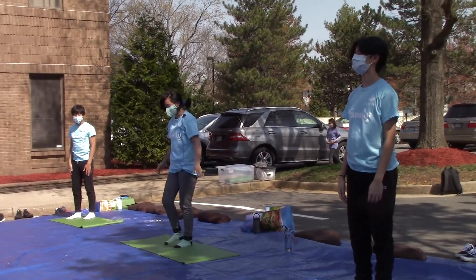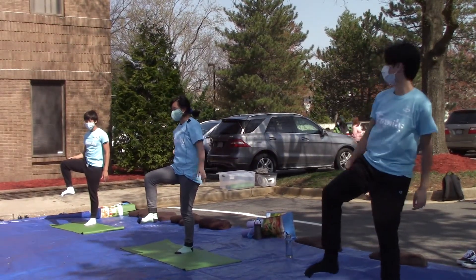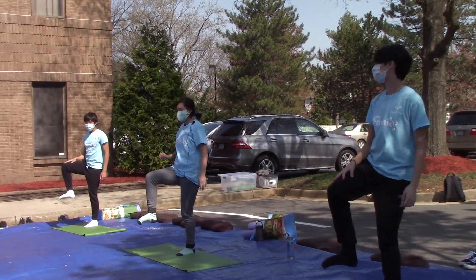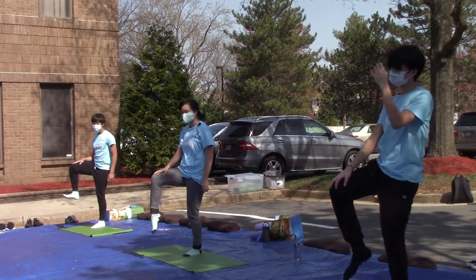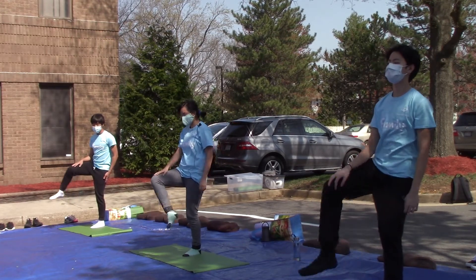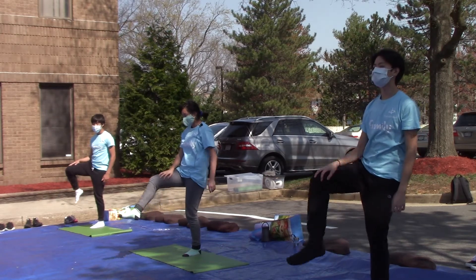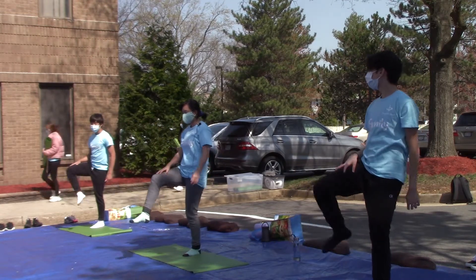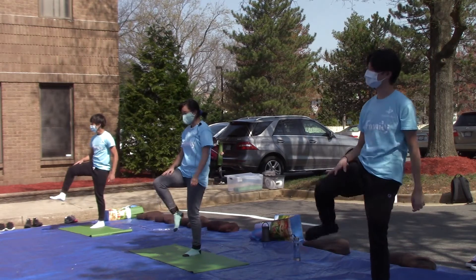Now we're going to start with our feet. Lift up one foot and wiggle your toes, or you can stretch them. Wiggle them out. Now rotate your foot. Keep your hands on your knees if you want to balance. Now rotate to the bottom of your lower knees. And go the other way. Now you can drop your foot.